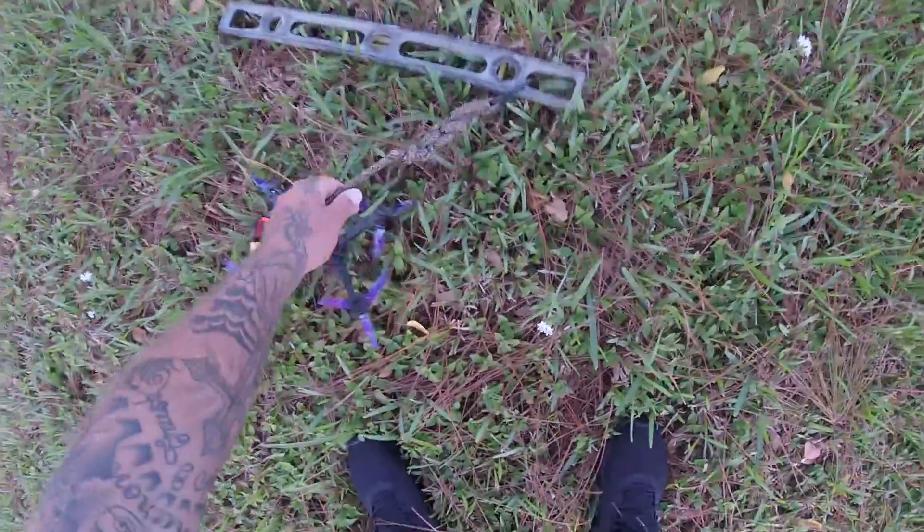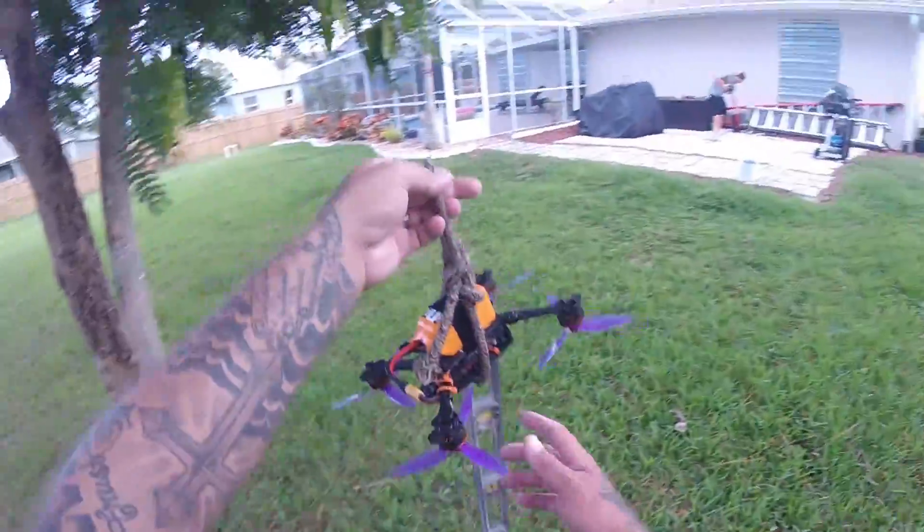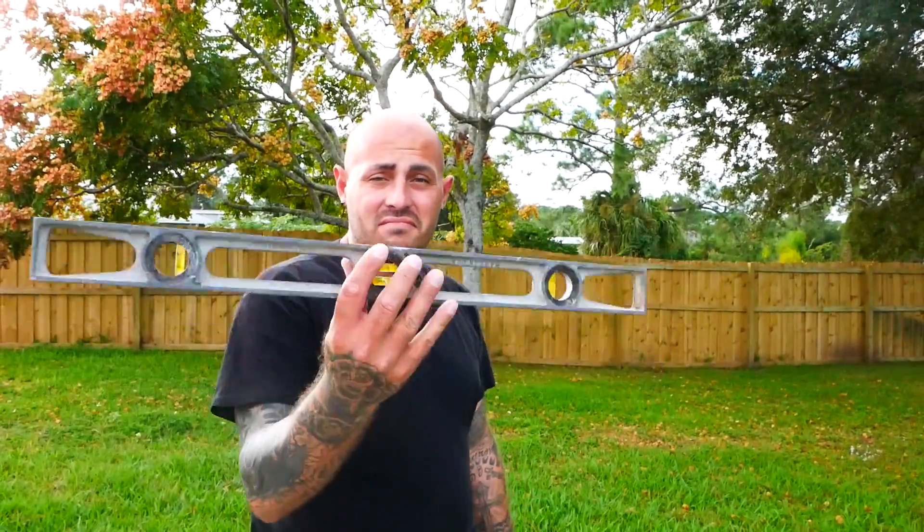Alright, take one — two foot level. I mean it weighs a pound or two. She picked it up no problem. We're moving on to bigger things.